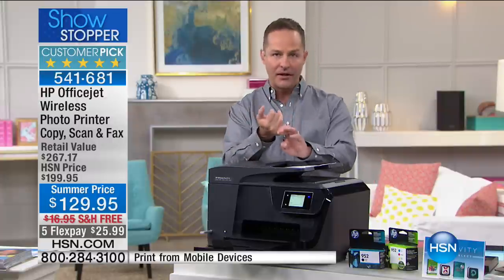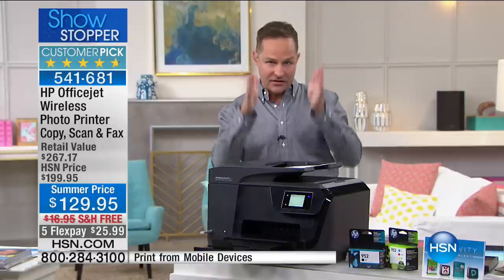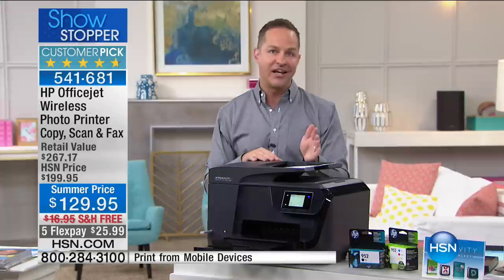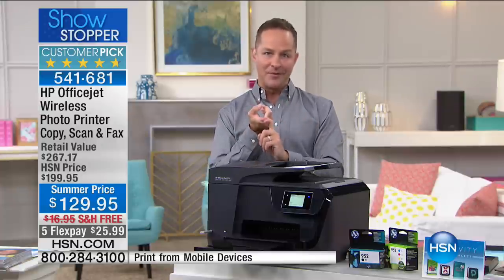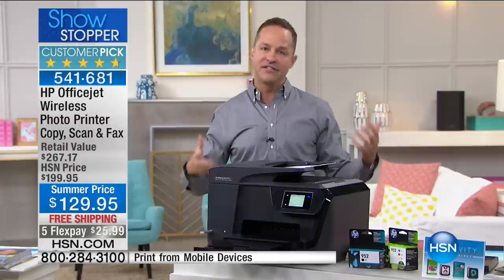If your printer is broken, out of ink, doesn't make prints that look good, jams a lot, or doesn't stay on track — just get it home and try it. Try the number one printer brand in America: our best value on our most dynamic printer.